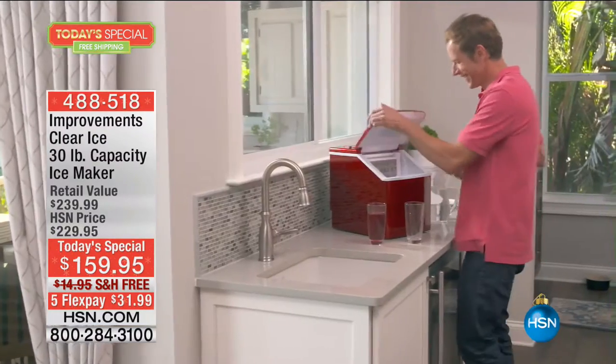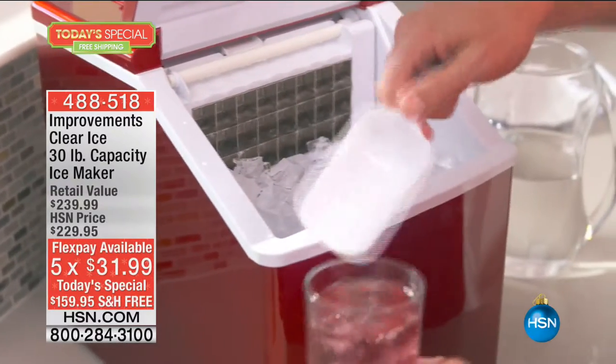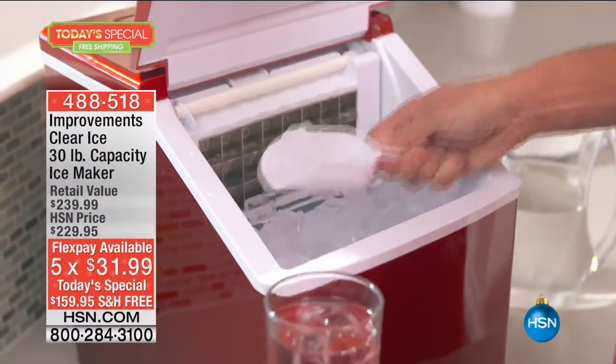With our great ice maker, beautifully designed by Improvements — you'll love having it on the kitchen counter, at the little bar in your dining room, in the utility room, laundry room, or garage. You don't need a water line. All you need is electricity and the water you provide. Today is the day to try this incredible appliance — I've got to put a 10-minute clock up.